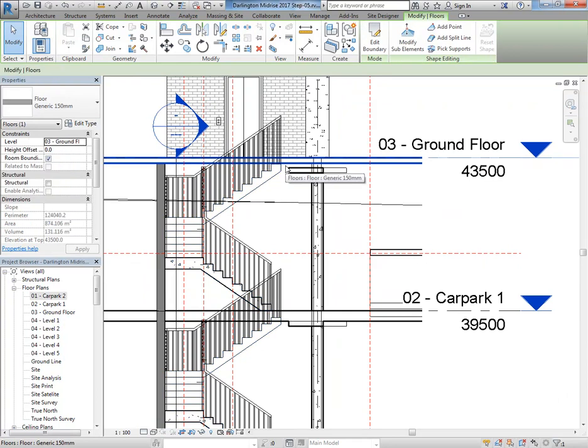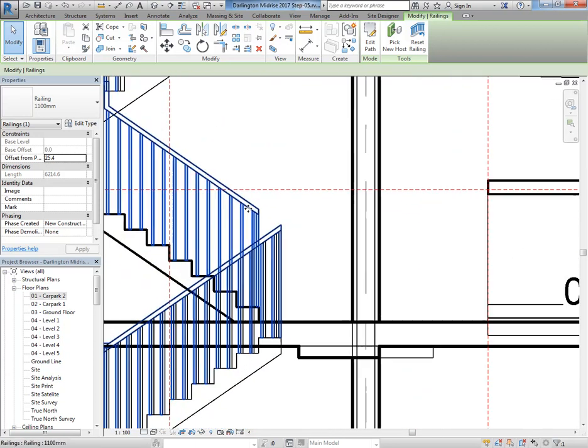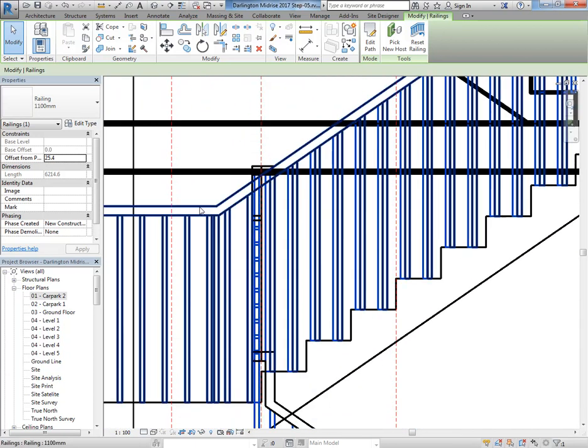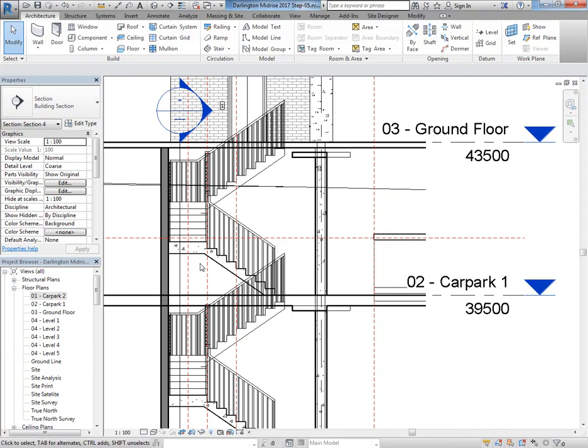The multi-story option just repeats the stair up to the next level, which is really handy. You can change that property in any stair easily. But now you can see this issue more clearly — the stair doesn't connect to the floor. Railings are even worse — getting them to connect to each other and to other things is just impossible sometimes. You can see here it's not even joining on one side.